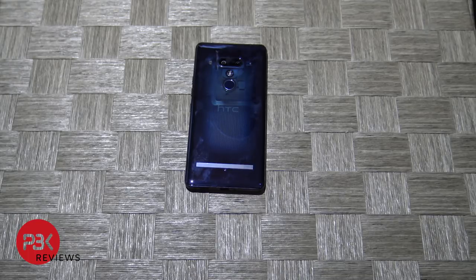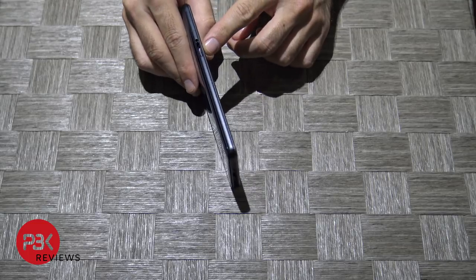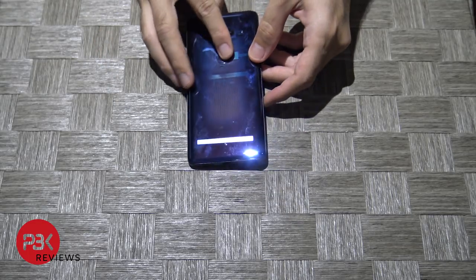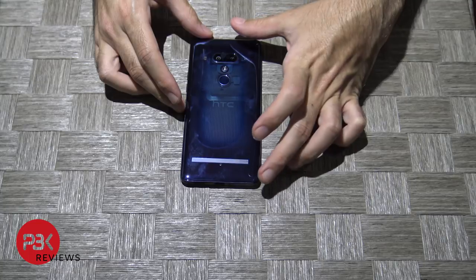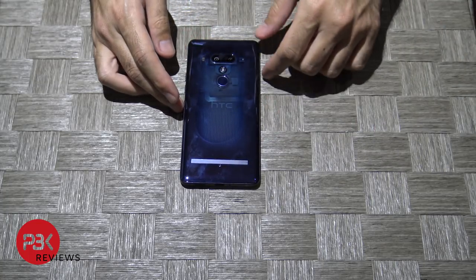You're watching the HTC U12 Plus Disassembly. First thing you need to do is make sure you remove the SIM tray which is located on the side. Once you have that popped out, next thing you want to do is heat up the back slightly and you're going to want to pry the back cover off. You can use a pry tool like a guitar pick or any plastic tool, not to damage the frame of the phone.